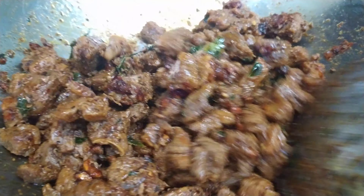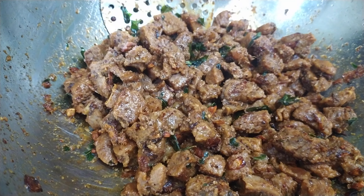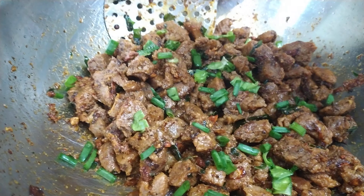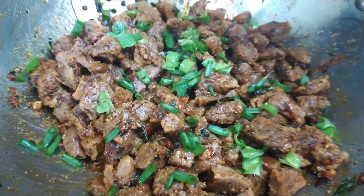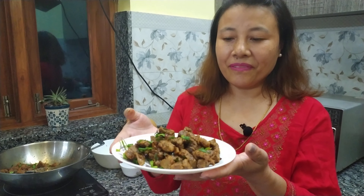Okay, the beef fry is ready! For the seasoning I'm going to add some spring onion. I hope you enjoyed today's video — beef fry is ready! Please like, share, and subscribe. Thank you!